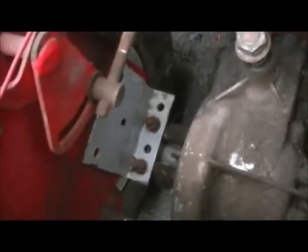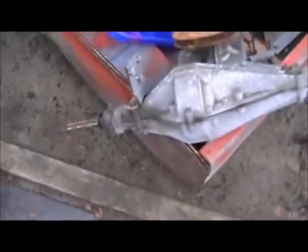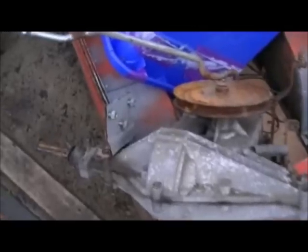That bracket's actually from an AYP-style tractor. It actually came off this rear end right here — that 3 or 4-speed rear end I picked up a while back. As you can see, there's another bracket on the other side as well. What I'll end up doing is I'll take those, I'll drill, and I'll bolt that in, and then I'll weld it as well.